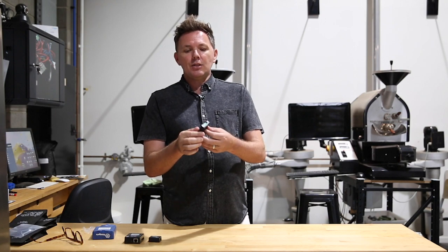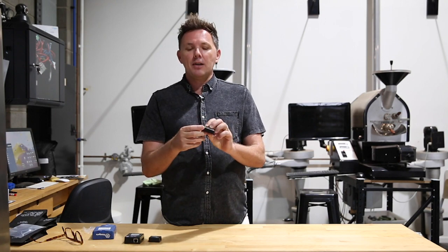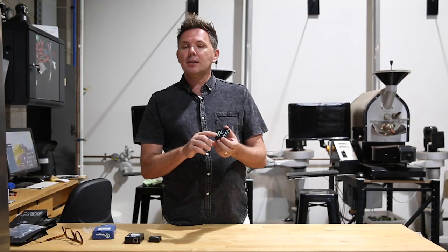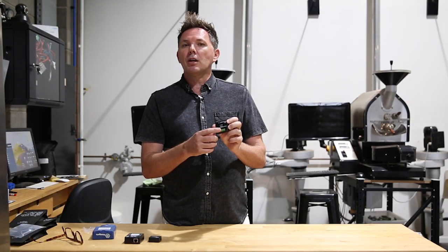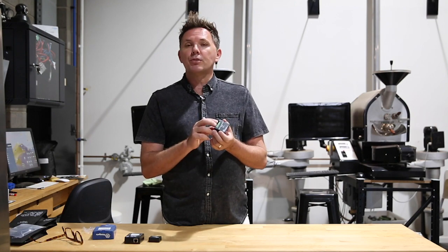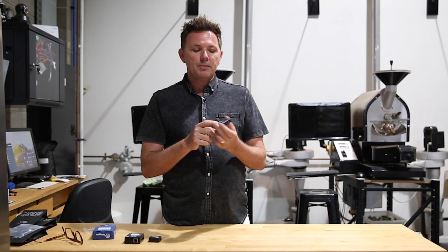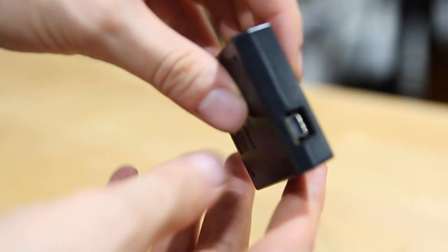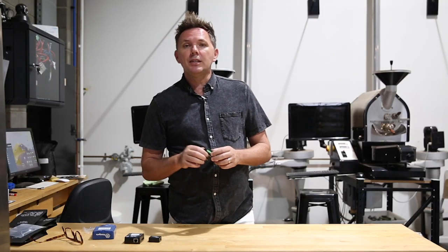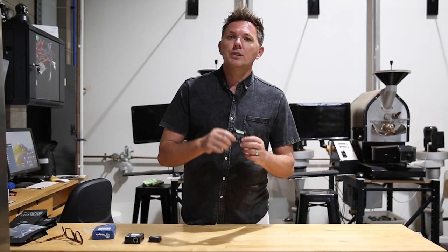Looking along the top here, we have eight sets of four pairs on the terminal block, and this is where we'll be connecting our inputs from our RTDs or probes. On the back here we have the USB connector, and this USB cable will go back into your computer.